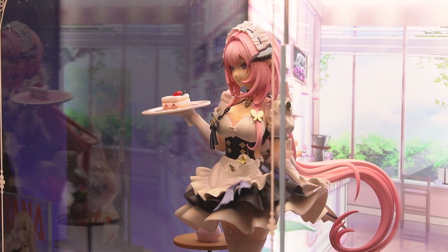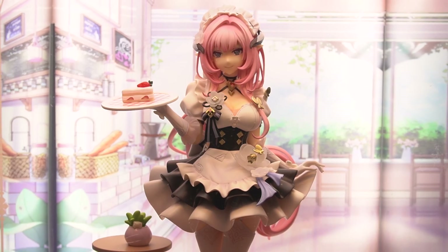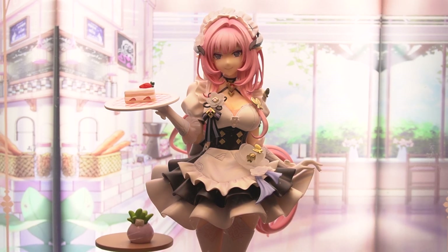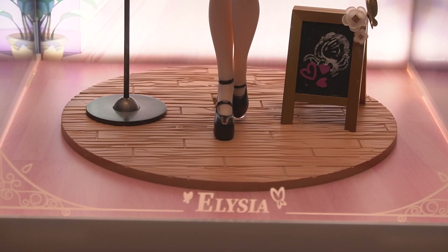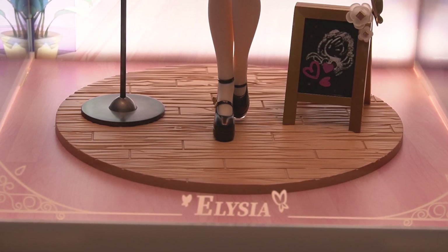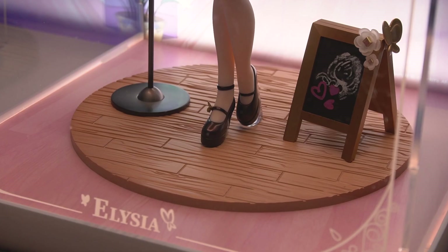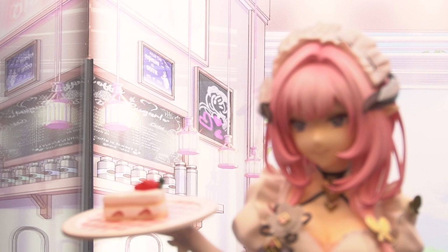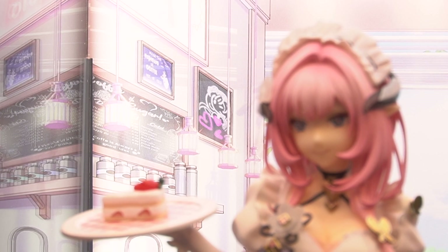I should add that these are really expensive — you could probably buy an entire bookshelf instead of just one of these. As nice as it is, I don't think I would buy one for any other figure, but for this one? Totally worth it. Also, the doodle on the signboard is also on the back of the backdrop — so cute!